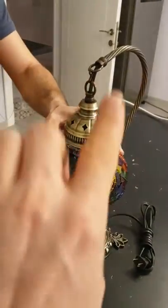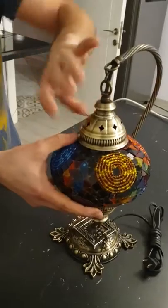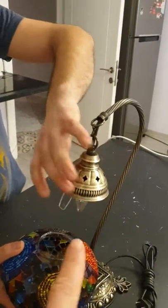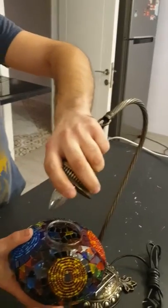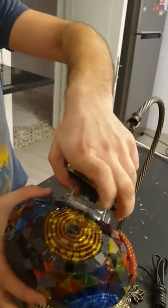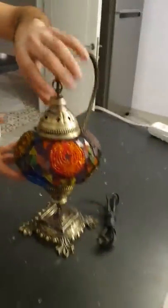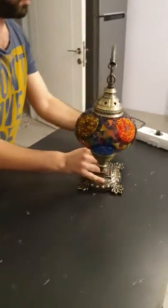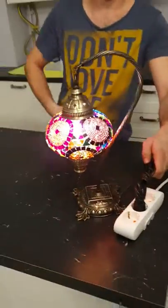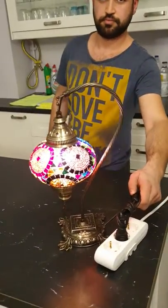This is how to take it out — you can change the bulb and put it back to its place. Squeeze the metal hinges and put the globe to its place. And that's it. Thank you.